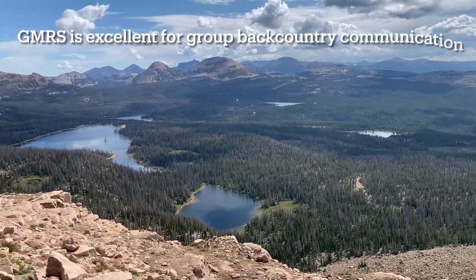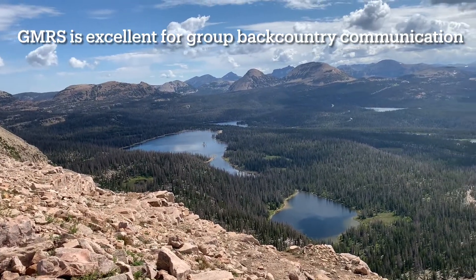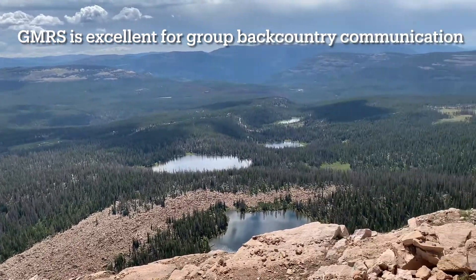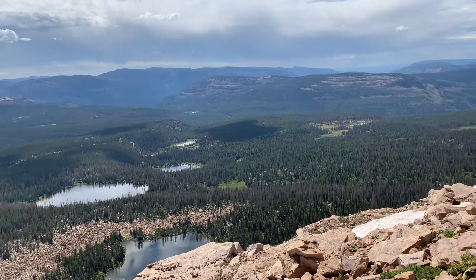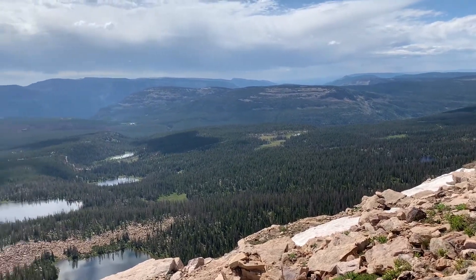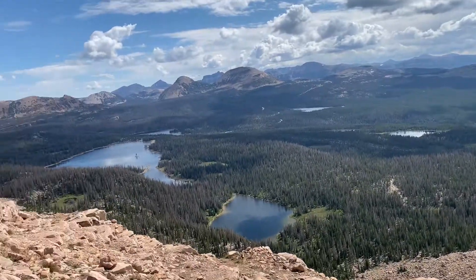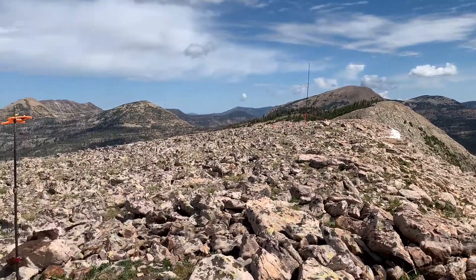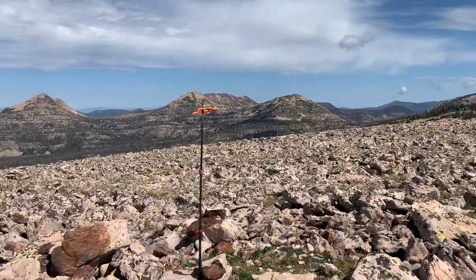I just wanted to take a minute and show you the utility of GMRS radio. If my family's down there camping somewhere and I'm up here scouting for deer, skiing, hiking by myself — which I am — I'm armed with bear spray, but communication is actually pretty incredible.